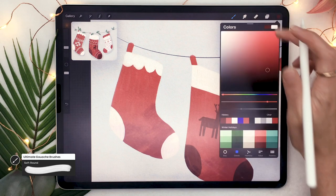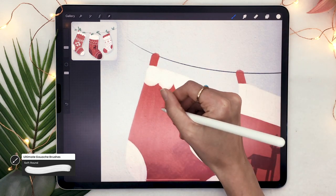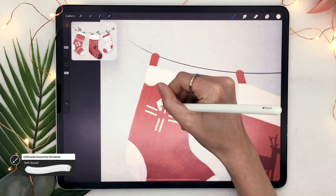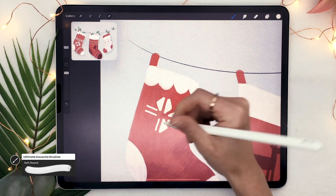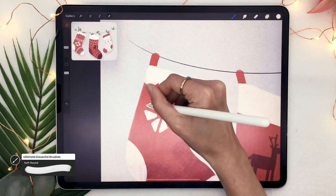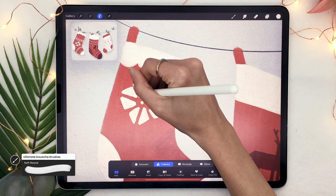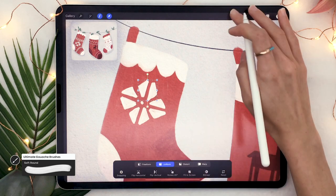Another very popular shape is a star-snowflake. To draw it, just draw a plus sign but with two sets of lines — make sure to look at the video to see what I mean. Once you have that plus sign, turn the lines into little triangles, then draw a small circle in the middle. If it looks a bit wonky, use your selection tool and the arrow tool to quickly put it back into shape.